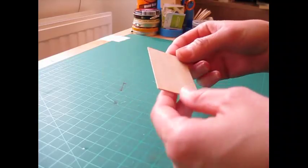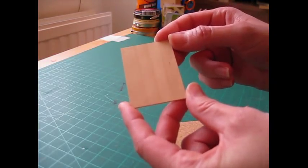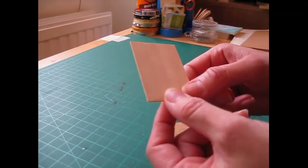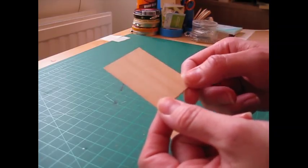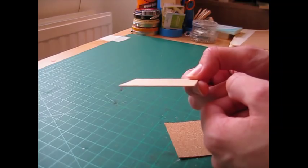Also cut a piece of 0.8 millimetre wood to that same size. I'm using wood rather than card because the card will tend to curl as the glue dries, and also the wood gives us a more solid base to glue the wooden frame to.